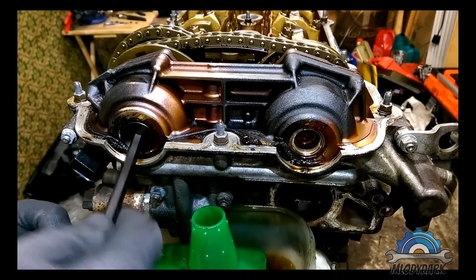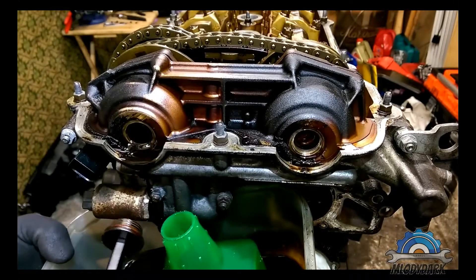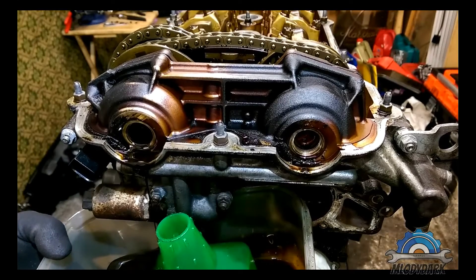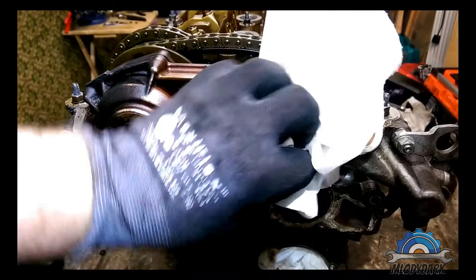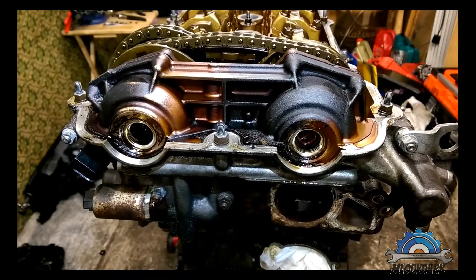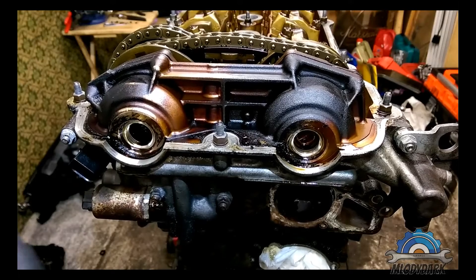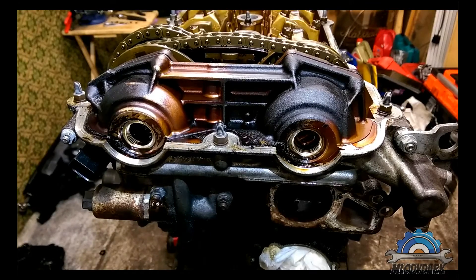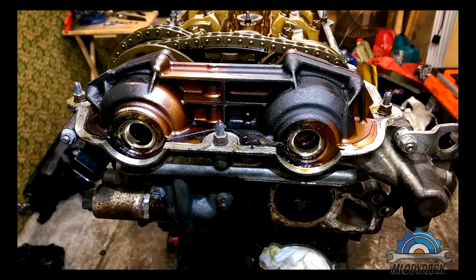The oil has drained before, so no problem. In this video I'm just going to show you how to remove the VANOS — I'm not going to show you how to change seals or do the rattling kicks. Now use small pliers to remove the small cups inside.